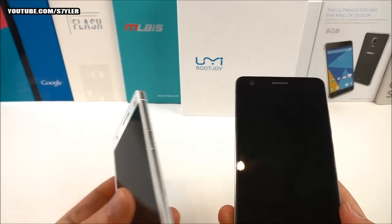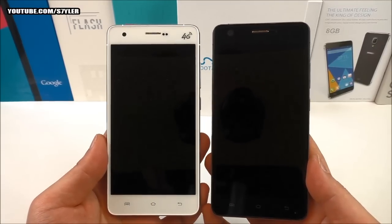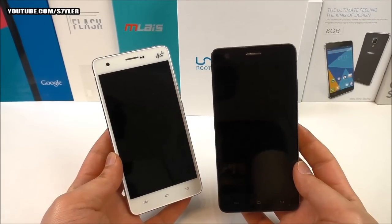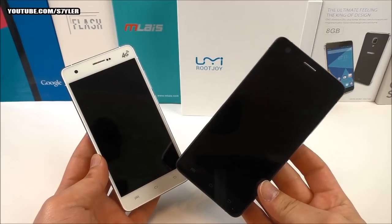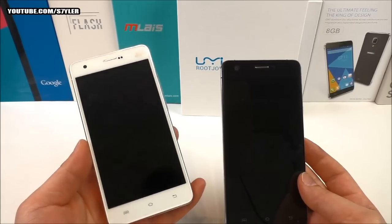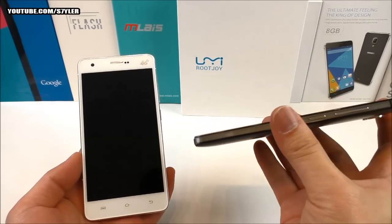Looking at the front, the black version is really, really black — it looks like one big piece of glass. You can see the bezels on the black version are less obvious, whereas on the white version you can clearly see how big the bezels are. In my opinion the black version looks a little more premium, and I really like this version in black.